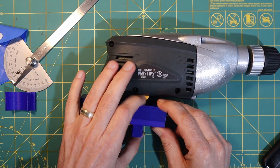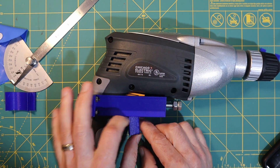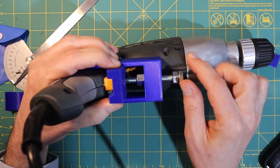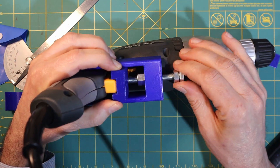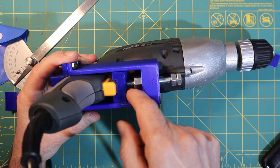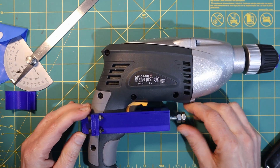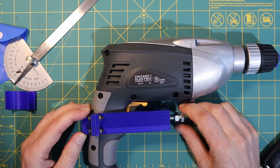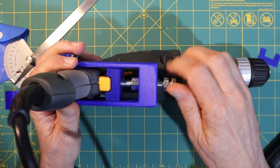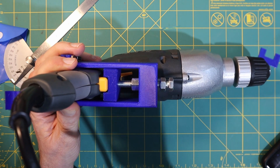I need to loosen the screw a little bit. Let me tip this up so you can see how that works — this goes in place like so, and then there's a little hole in there for the screw. Now when I screw that in you'll notice that as I screw in more it starts to push on the trigger, which is the whole idea.